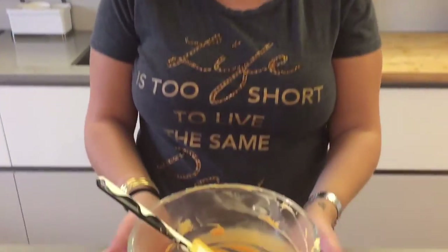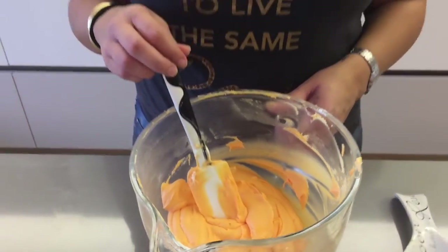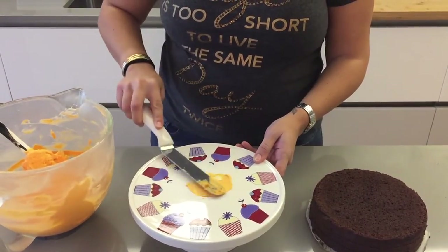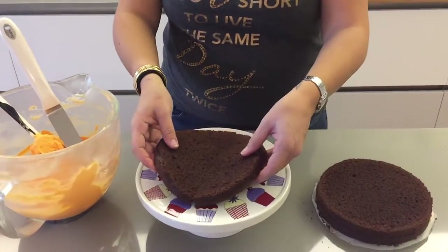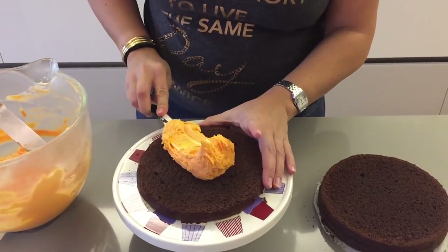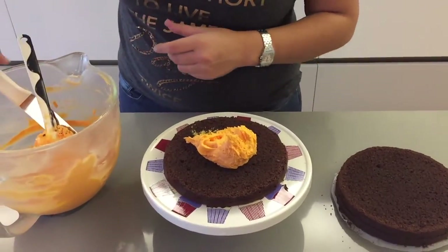Now you're going to want to place your orange icing in the fridge just so it firms up a little bit and we can cover our cake with it. To decorate our cake, I'm going to take just a little bit of icing and put it on the bottom so the cake doesn't slide off, then take my first layer, place it in the middle, and put icing between each layer.